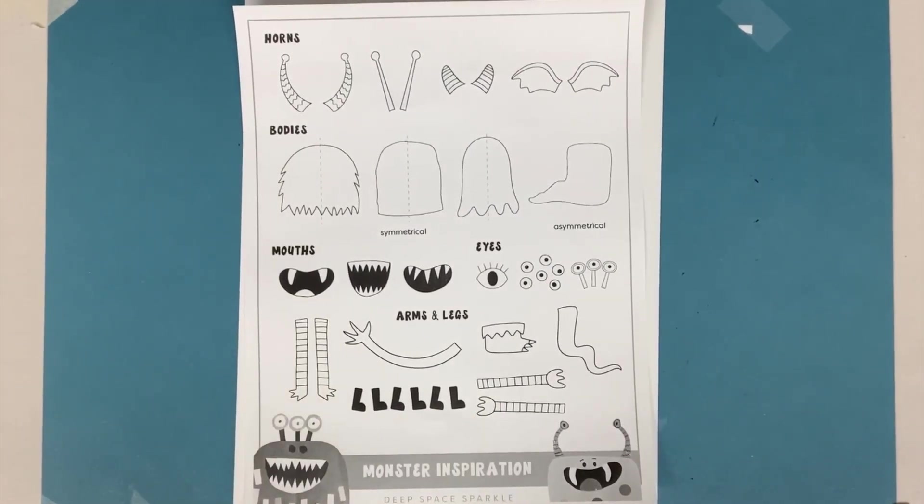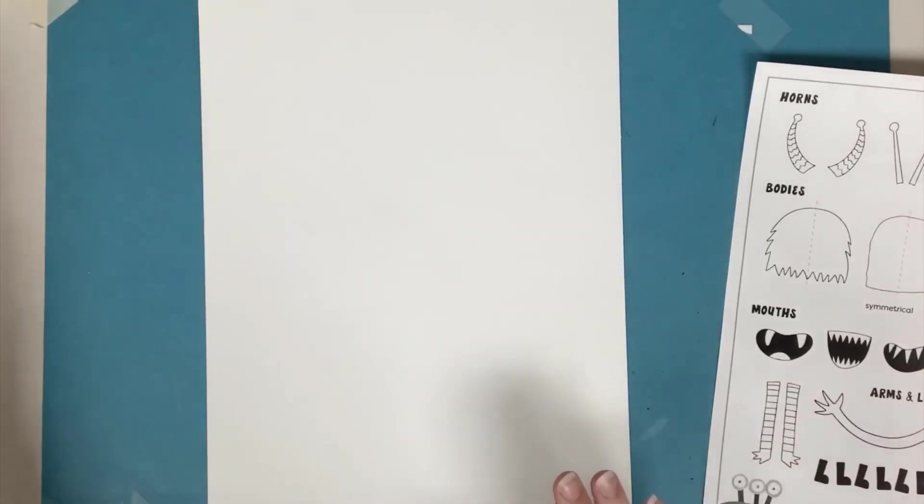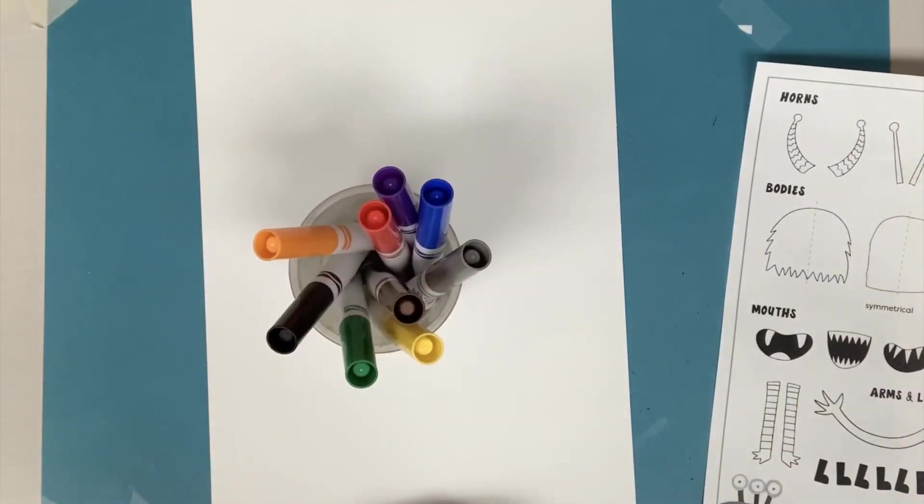Hello and welcome to Make-A-Monster. If you're watching this video, that means that you would like to draw your Make-A-Monster. For this you are going to need a piece of paper and some markers.